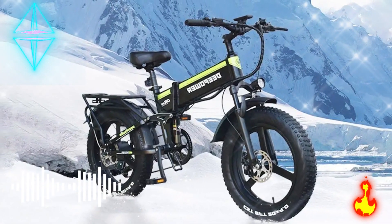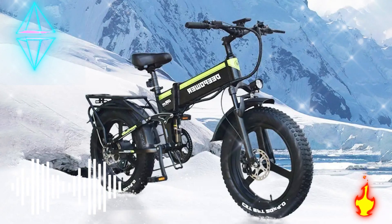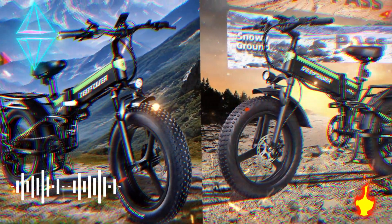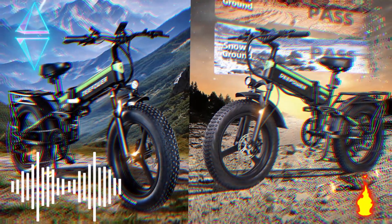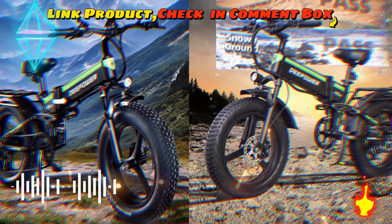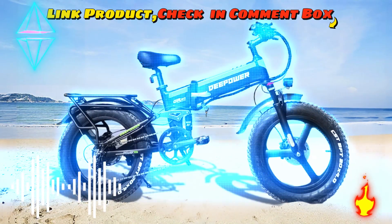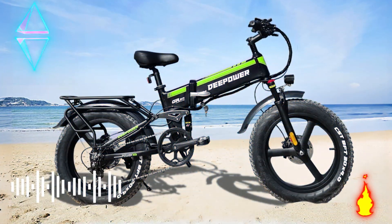DEEPOWER H20 Pro 2000W adults electric bike — motor and battery. 1000W brushless motor equipped with a 48V 17.5Ah detachable lithium battery. This e-bike features a removable battery that is under the seat and locks with a key for safe storage. You can bring the battery to your home or office to recharge. Charging time: six hours, more than 2,000 cycles of charging. The recommended rider height is 5 feet 2 inches to 6 feet 2 inches.